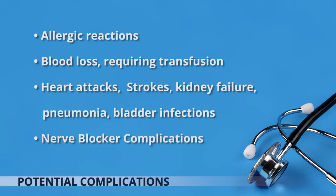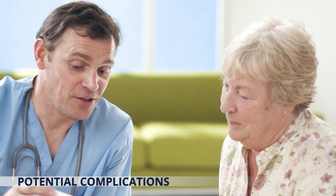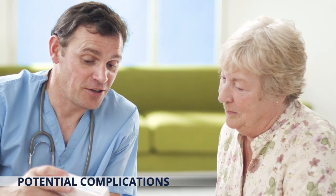Complications from the use of nerve blockers such as infection or nerve damage, serious ongoing medical problems or concerns, leading to prolonged hospitalization or very rarely death.